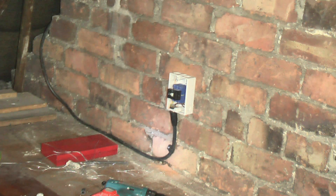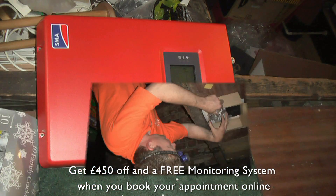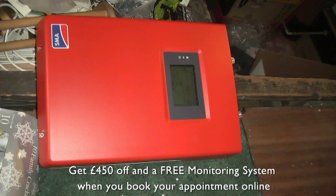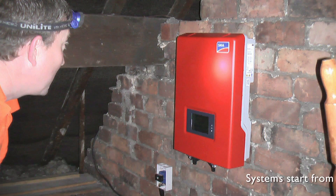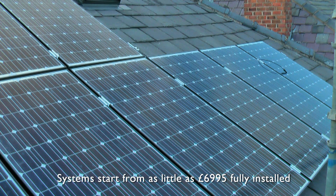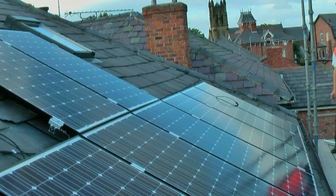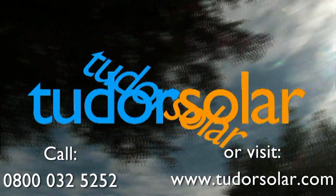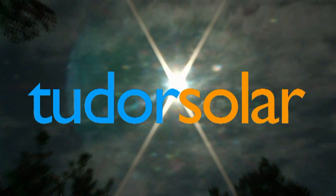Tudor Solar is now offering £450 off and a free monitoring system when you book your appointment online. Systems start from as little as £6,995 fully installed. Call 0800 032 5252 or visit www.tudorsolar.com.